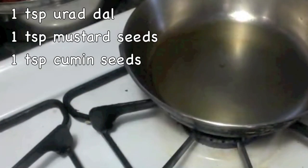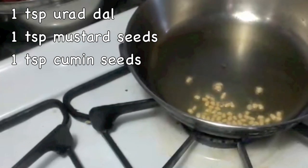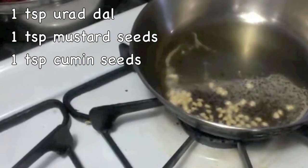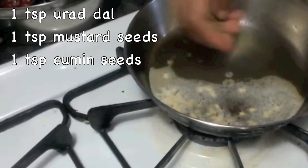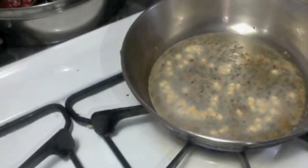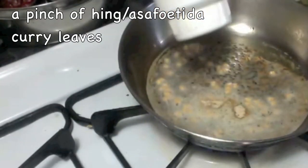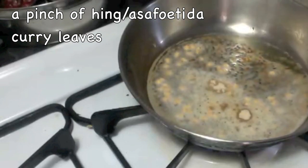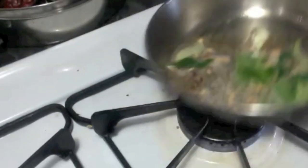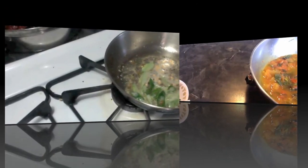Now to the same oil, add one teaspoon of urad dal, one teaspoon of mustard seeds, and one teaspoon of cumin seeds. Keep stirring. When the mustard seeds are spluttering, add hing or asafoetida, and then curry leaves. Switch off the flame and keep it aside.